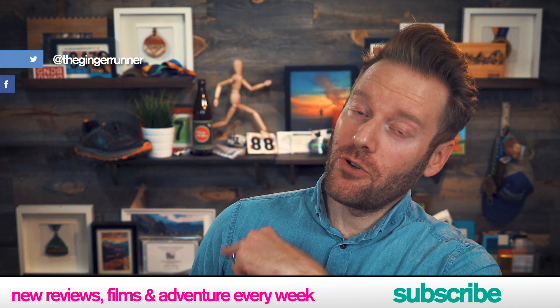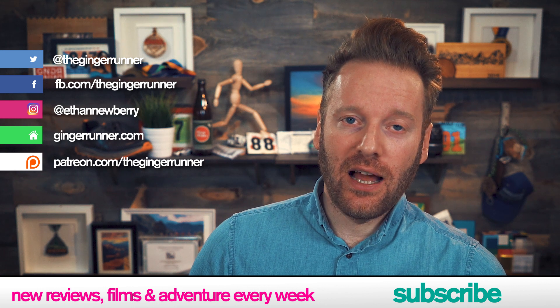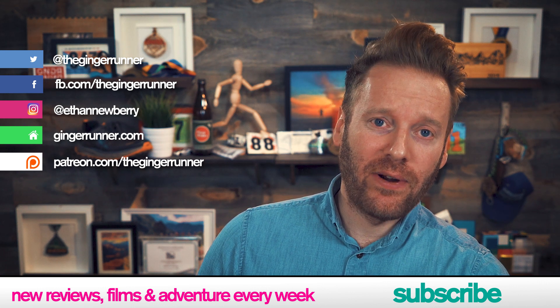And of course, social media links — there are a number of them. Patreon.com/theginger runner is how this channel stays alive, so I encourage you to check it out if you haven't already — some fun perks and all that good stuff. I hope that you are getting ready for Ginger Mist, which is occurring on December 15th and 16th, 2018.